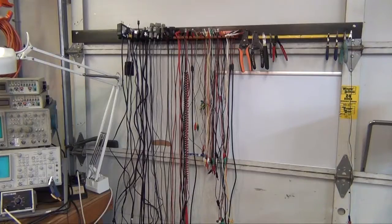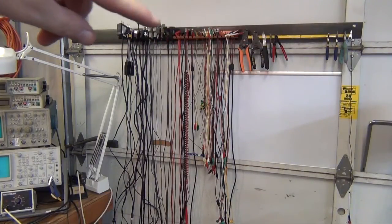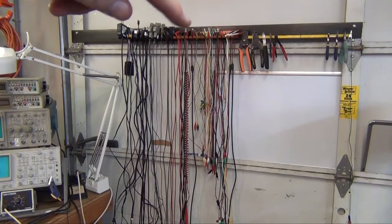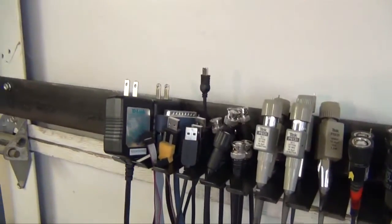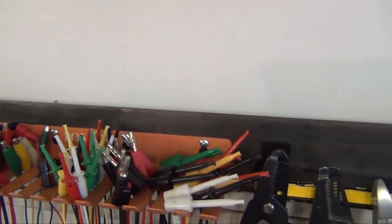I got all my cables, test leads, and oscilloscope probes all down and over on the garage door. I put a piece of quarter-inch strap steel across the garage door and bolted it at either end — that went up pretty easy. I could have used the magnetic bar like I used for my tools, but I went ahead and put up some screws that are easy to remove in case I have to open the garage door. A quick scan up close: there we have oscilloscopes, digital multimeters, patch cables, and jumpers.